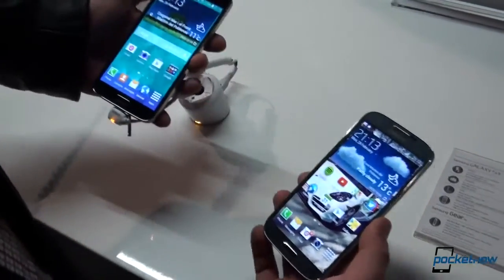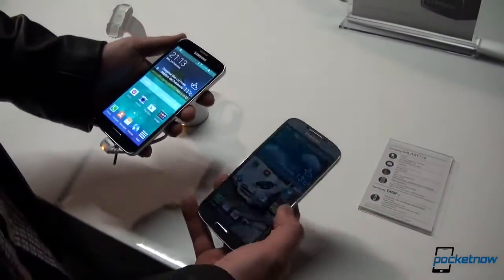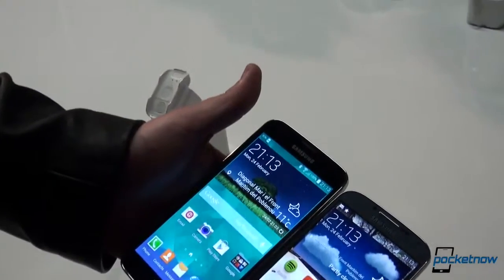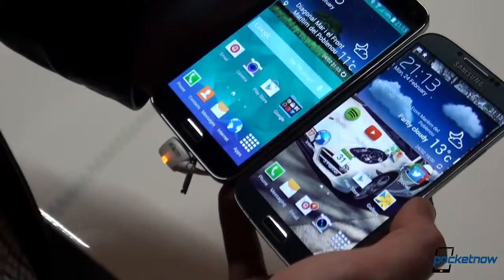At a first glance, if you look at them from a considerable distance, you will see that they look almost the same. But if you put them side by side, you will see that the Galaxy S5 here on the left is somewhat taller than the Galaxy S4, and that is because the screen is larger, though not by that much.